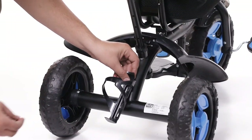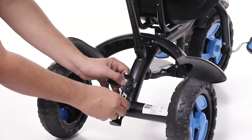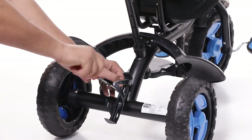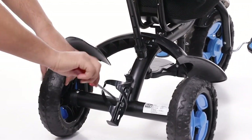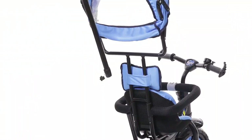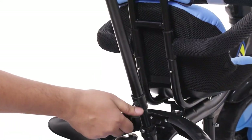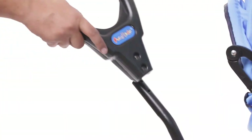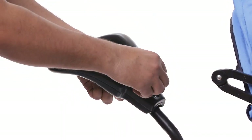In the next step, place the bottle stand on the main body with the help of screws. Place the bottle to the bottle stand. Now place the parental handle to the flute pipe and fix it with the help of a plastic flower nut. In the last step, place the parental handle to the pipe with the provided nuts and machine screws.